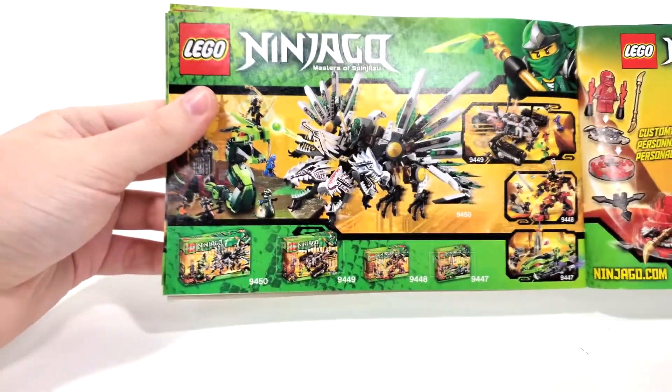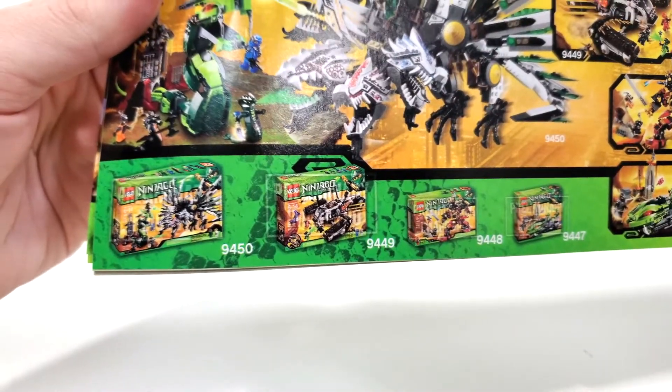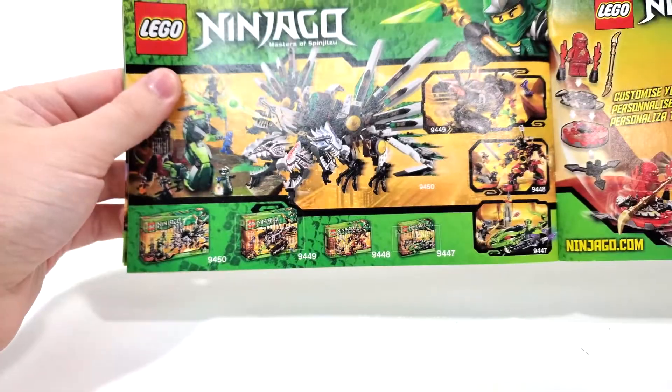We also get all of the sets for this wave. Out of these, I currently have a review up for this one, and I also have a review up for the Ultrasonic Raider, which is currently getting a remake for the summer, though I'm not sure if I'm going to be getting that.